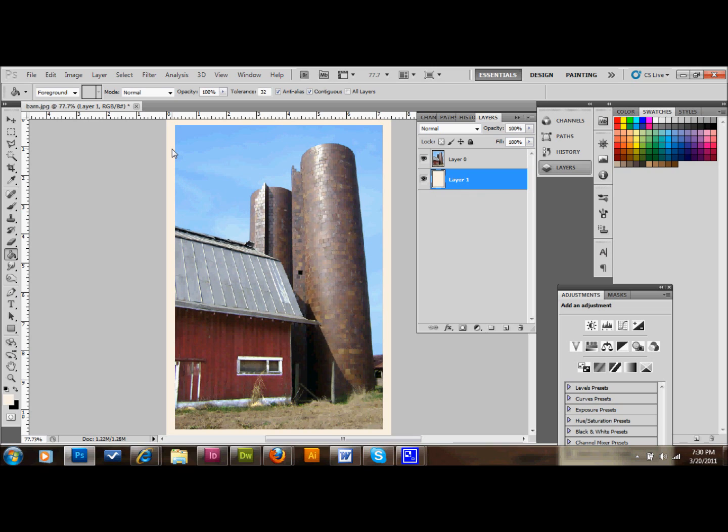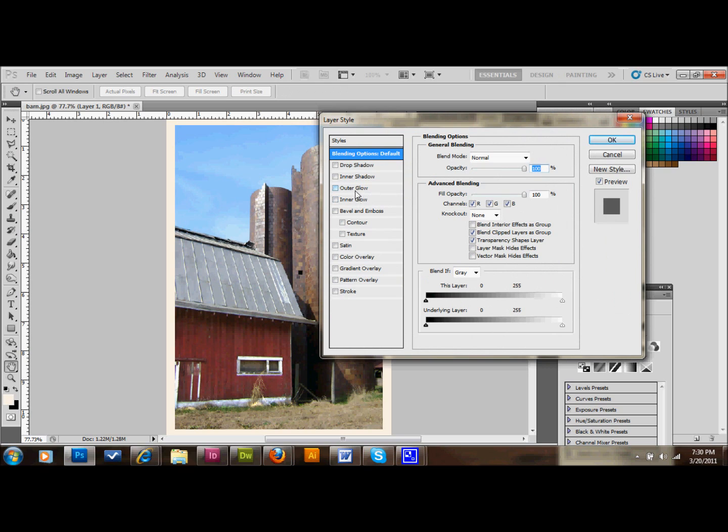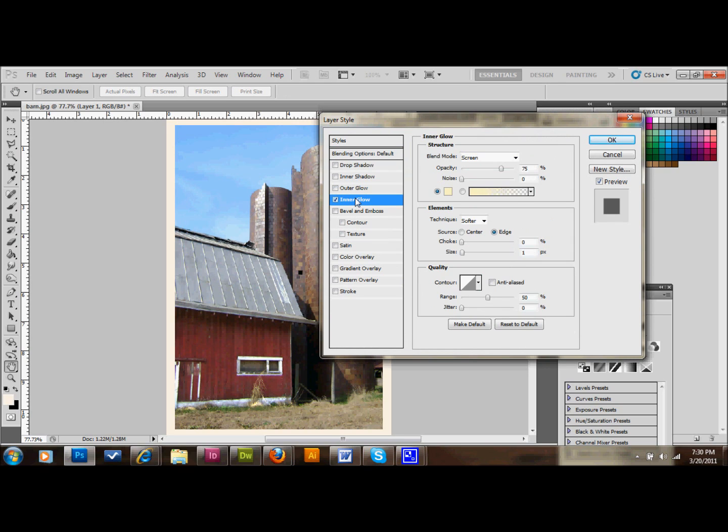The next thing we're going to do is double-click on that border layer to open up our effects, and we're going to add an inner glow to it. We'll change the opacity to about 75, move the noise slider to about 5 to add a little grain to the edge, change the choke to about 12 or 13, and the size to about 40 to 45. That should be pretty good — click OK.